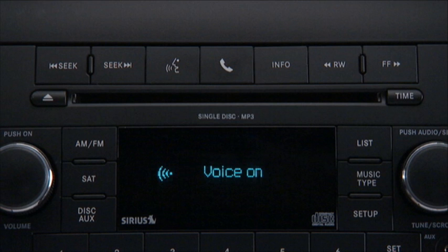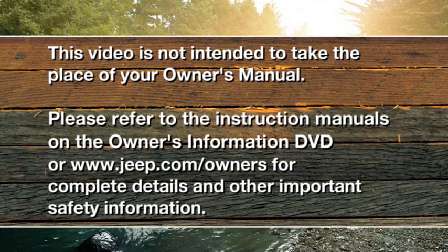Once your iPod or memory stick audio tracks begin to play, you can take control using the radio controls or voice commands. Please refer to the instruction manuals on the Owner's Information DVD or jeep.com/owners for complete details and other important safety information.